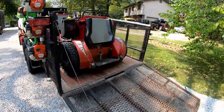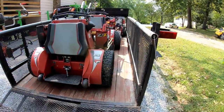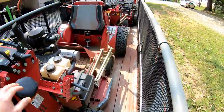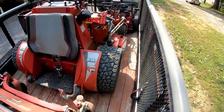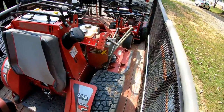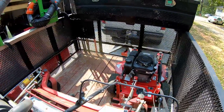Believe it or not, I've got all three mowers on this 16-foot trailer. The 52-inch is back here — I didn't really leave myself much room to walk around because I wasn't thinking about it when I pulled it all on. Then the 61-inch, and the FW15 up here in the front.